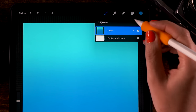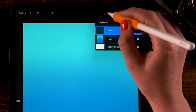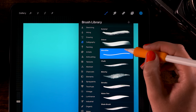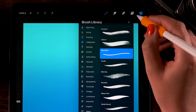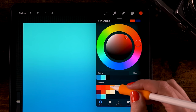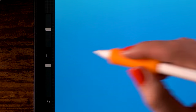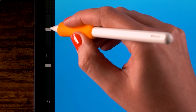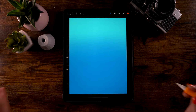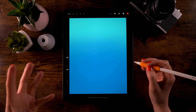Next, create a new layer by going to the layer menu and clicking the plus. For our brush we will use the Monoline brush, which you can find under Calligraphy. For the color we'll use the third color in our color palette. Set the opacity to 100 percent and the size to 30.